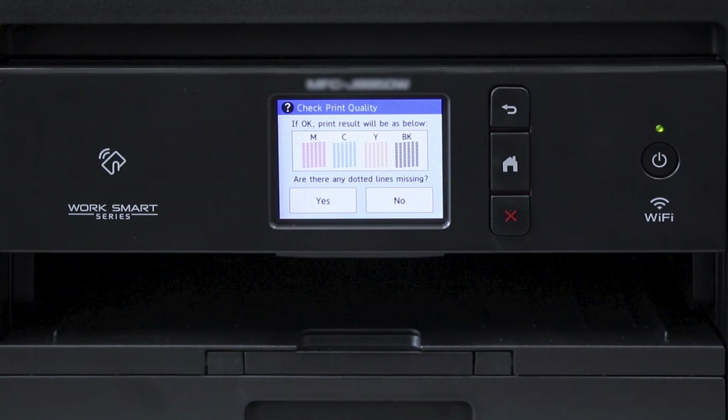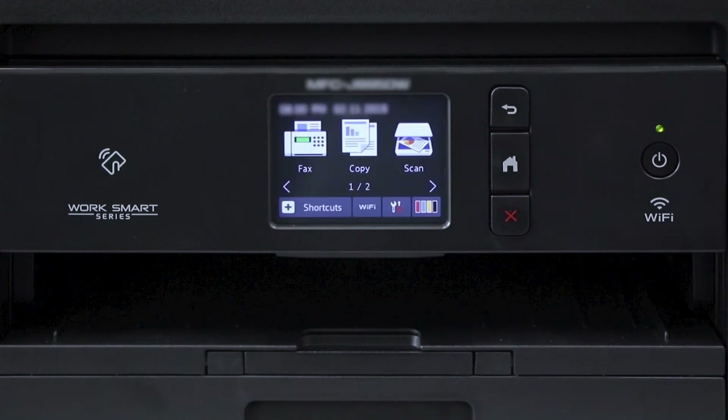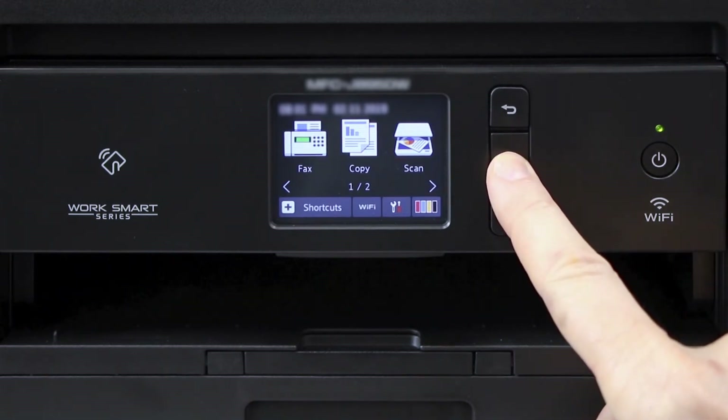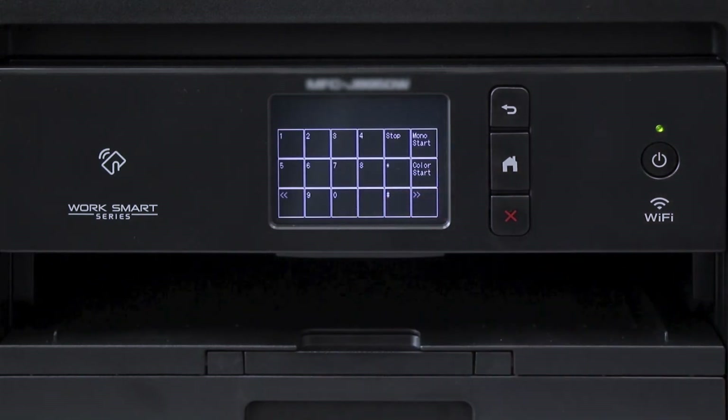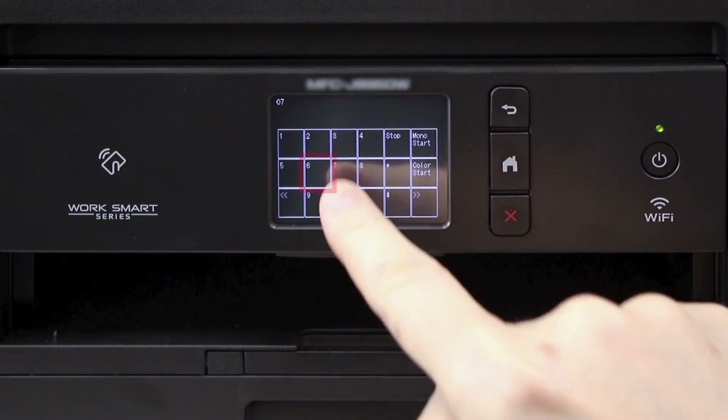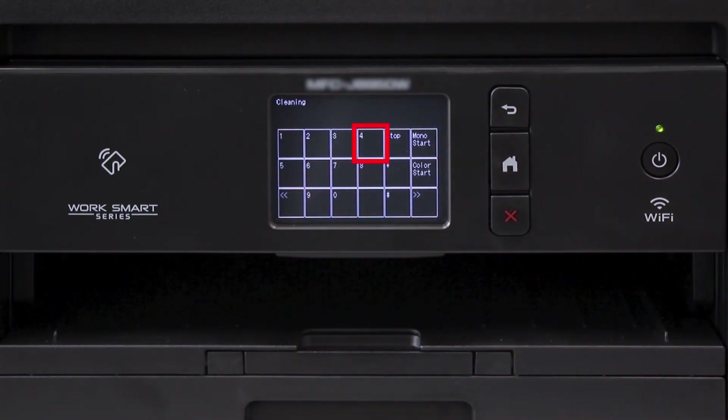Press the Home button to exit out of the standard cleaning process and return to the main menu. Now you'll need to perform an initial purge of your Brother machine. Press and hold the Home button until the Version ID screen appears on the display. Press the blank rectangle underneath the Print Page option. Press Star, then 0, then Pound to enter Maintenance Mode. 0 should appear at the top left of the display. Next, press 7, followed by 6, then 4. The top of the display should now read UINIT_PALL.